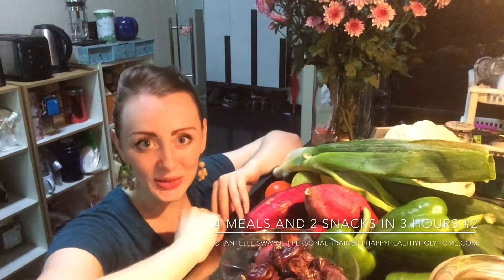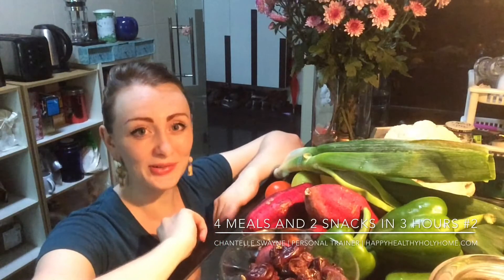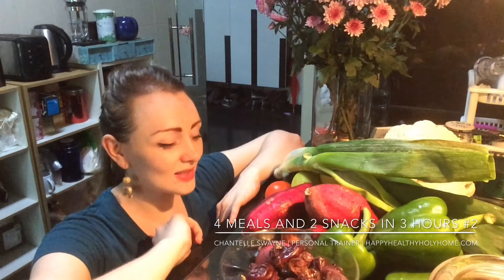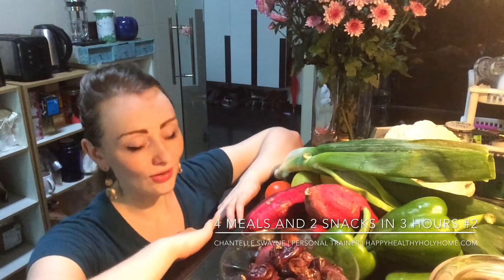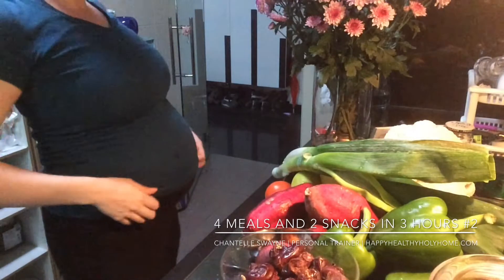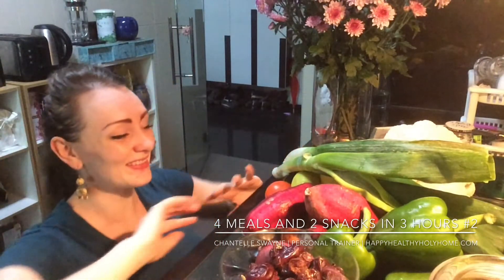Hi, this is Chantal Swain from happyhealthyholyhome.com and I'm bringing you another meal prepping session from my tiny kitchen in Singapore — how to prep four meals and two snacks in just a couple of hours. I'm a personal trainer and I blog at happyhealthyholyhome.com. I'm currently nearly seven months pregnant and kneeling on the floor because my kitchen is tiny and this is the only place I can get some light.